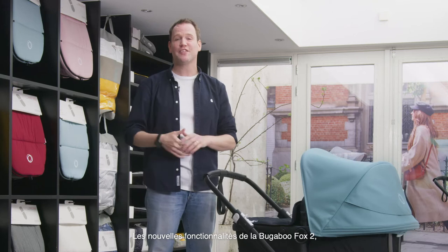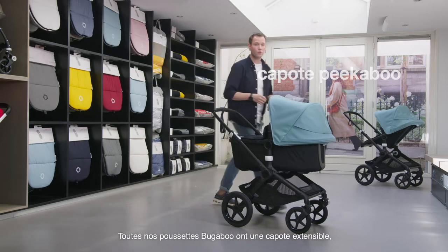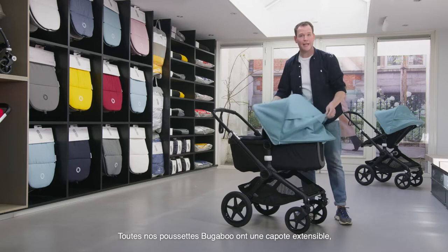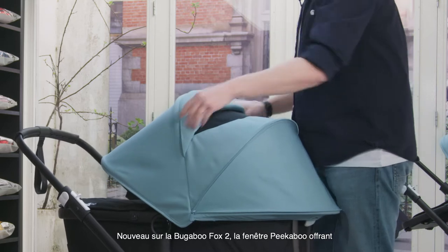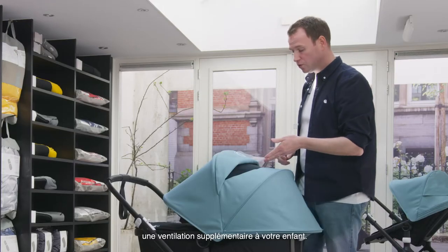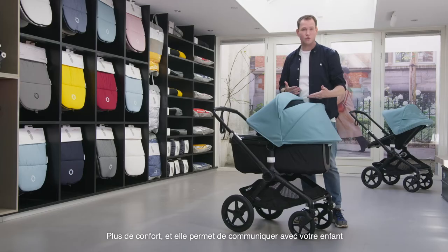Let's start with the new fantastic features of the Bugaboo Fox 2. First of all, the peekaboo. As many of you may already know, all Bugaboo strollers have a very useful extendable sun canopy. To the Bugaboo Fox 2 we added a peekaboo window that offers extra ventilation for your child — extra comfort — but also gives the possibility for you as a parent to connect easily with your child.